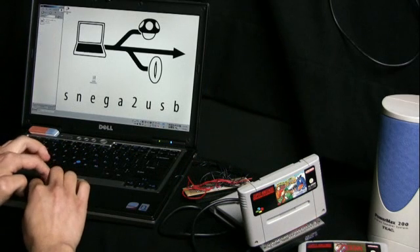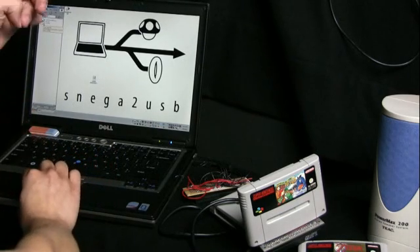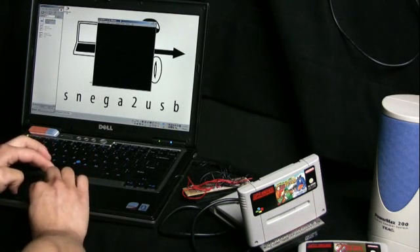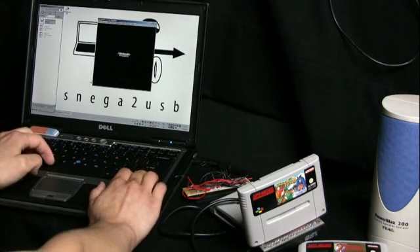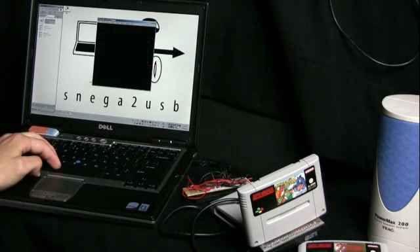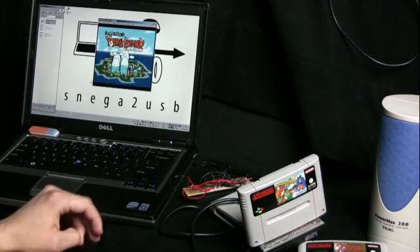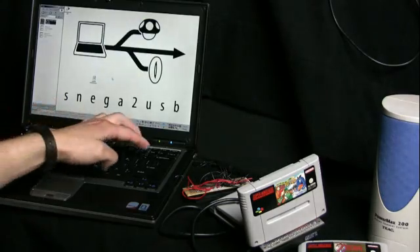Actually, this connector is pretty crappy. The final version of this SNES USB will have a proper game connector similar to the one actually used in a real Super Nintendo console. Let's click on this thing — and start Yoshi's Island. The checksum is okay, which is good. This game works as well, even though it's using the Super FX chip. I haven't found a single game that didn't work so far, though I haven't tested many of them yet, so it might happen that some don't work.